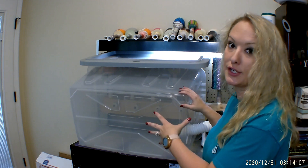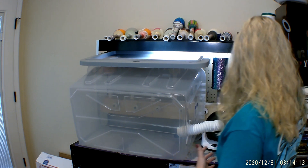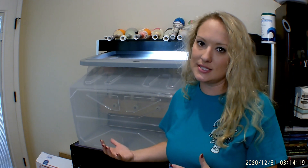Prior to making this particular heat box, I had a slightly different heat box that I was using. I'm going to go ahead and turn this off and show you my setup for the other heat box. I like this new one better because it contains the heat a little better, but the other one worked perfectly for my Christmas orders — there's no way I would have gotten all my Christmas orders done in time without it.